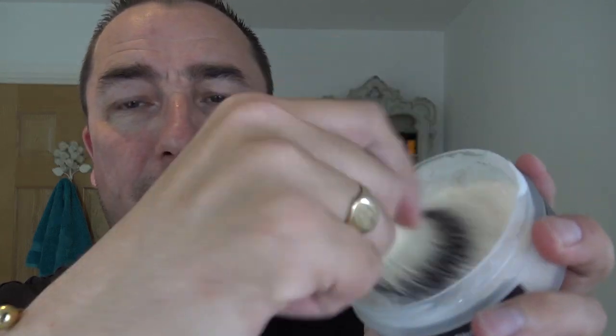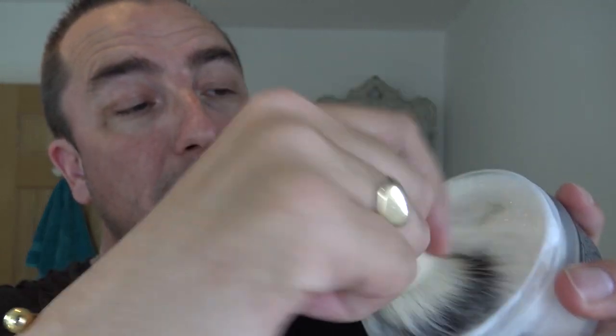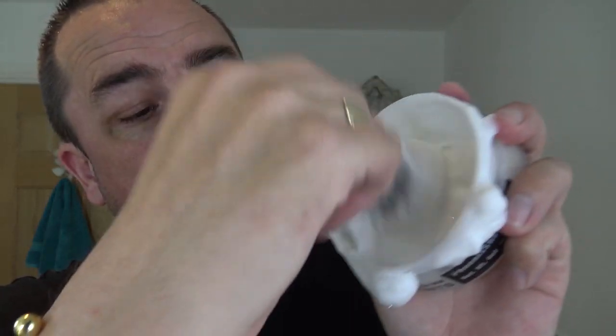I've lathered up from this before, so I'll do the same again. Look at this straight away. And as I say, this isn't the new CK6 formula — absolutely stunning soap.